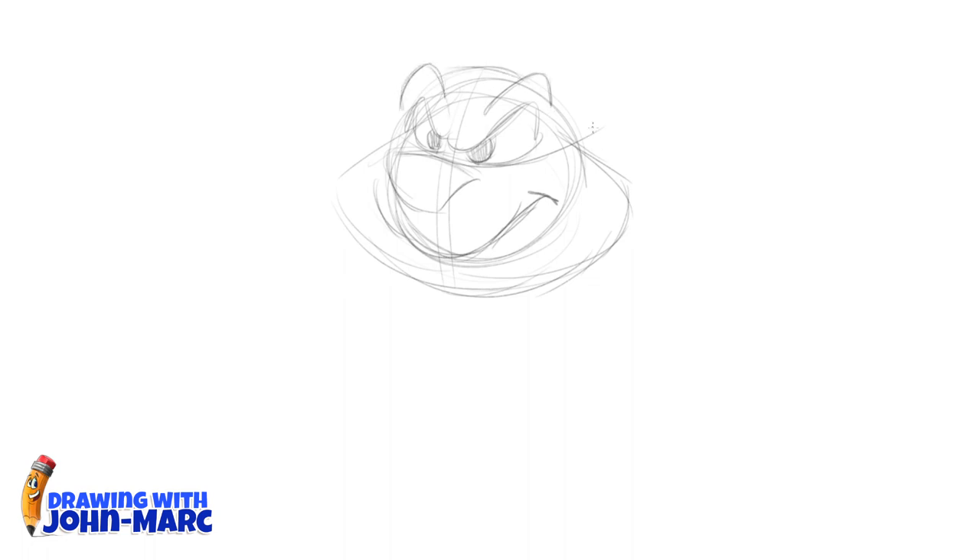What you'll see me doing in this lesson is just the sketching and the rough thumbnails. I'll combine this with other lessons on how I finished inking and coloring it in, so make sure you take a look at those videos as well.